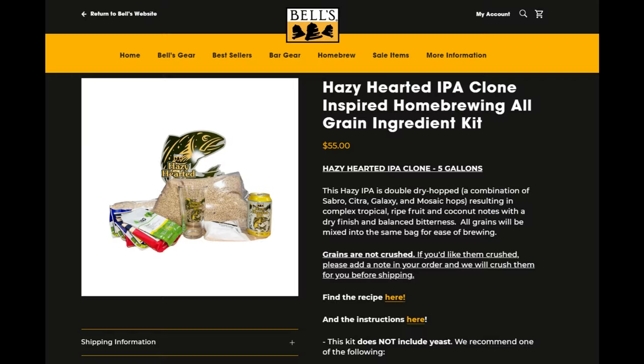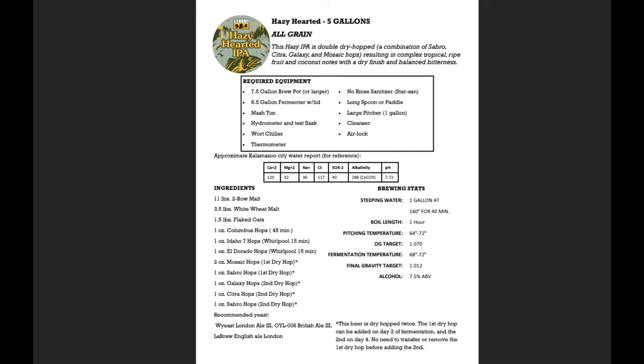Bell's is unique as a brewery because they actually put most of their recipes on their website for homebrewers. So you can either buy a kit or just get the recipe and brew it yourself. When I found out about the Hazy Hearted IPA, the first thing I did was look up the recipe on their website. For most of Bell's beers, they use their proprietary house yeast — Imperial A62, made by Imperial. In this case, I'm not sure if they use this yeast in this beer, but the recipe listed three other yeasts, so we're going to brew with the house yeast anyway.